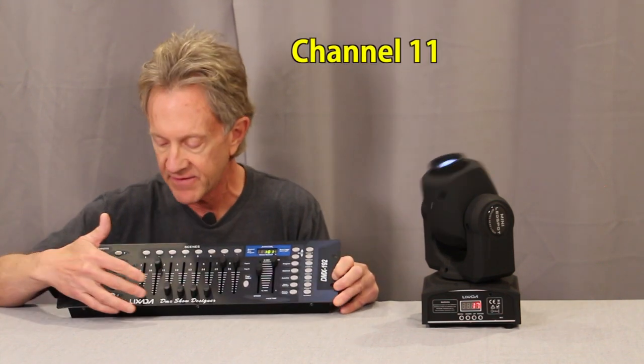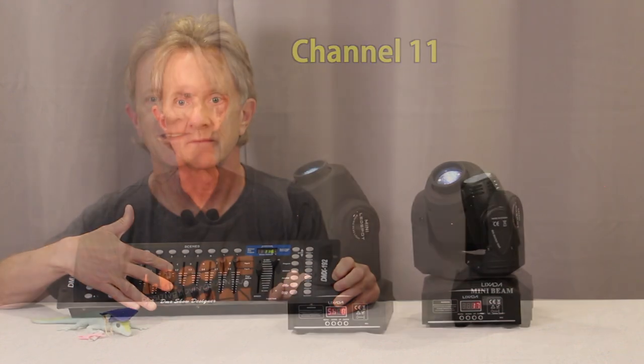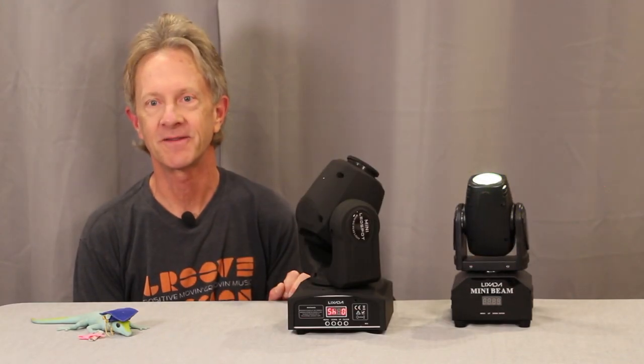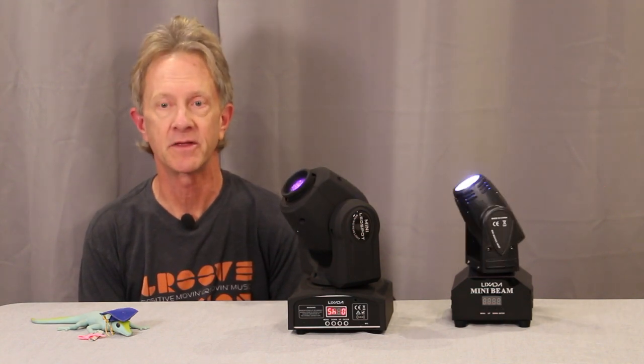Thanks a lot for watching and we'll see you on the next one. Now with the haze machine going, let's see what kind of beam these lights really throw.